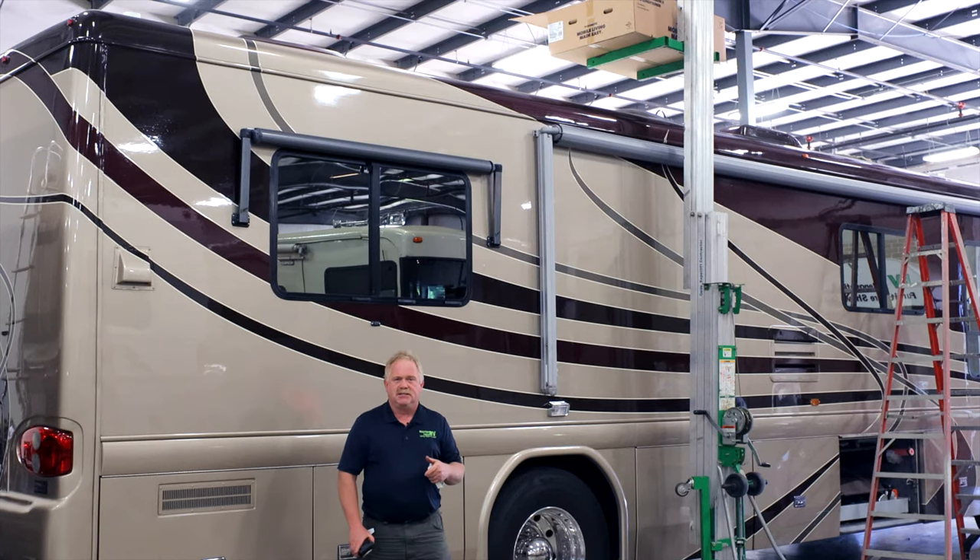I'm Tim Klink with Master Tech, America's number one bumper-to-bumper service, collision, and renovation center here in Elkhart, Indiana.